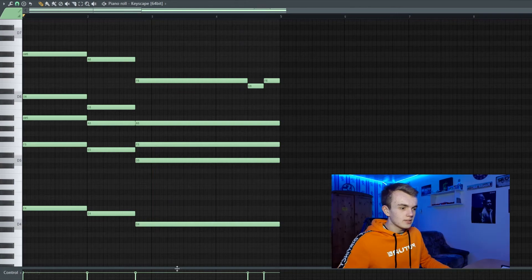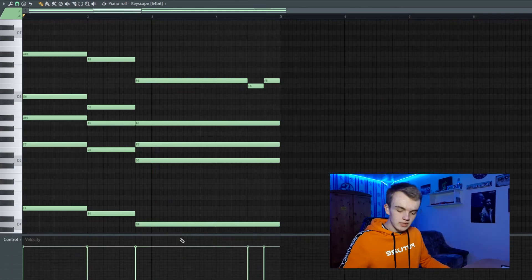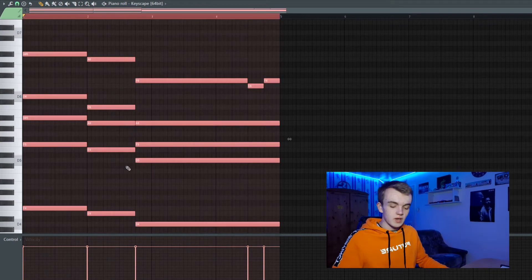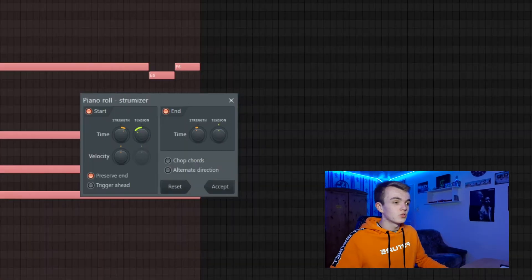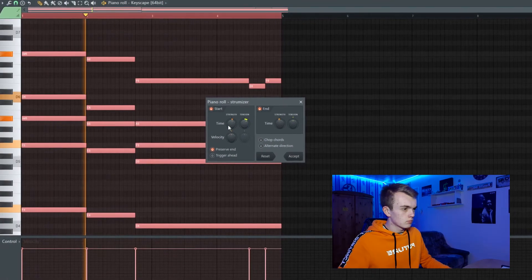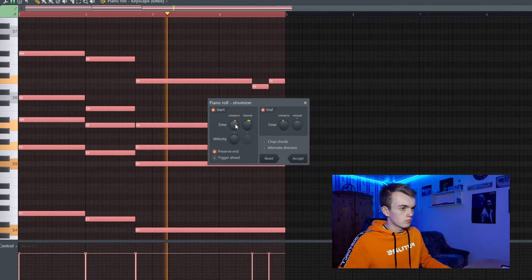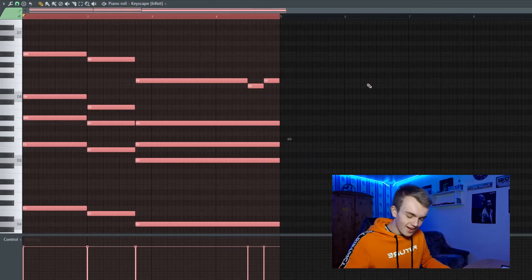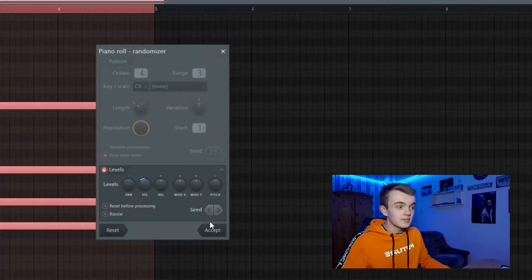Now let's select the complete melody — you do that by pressing Ctrl and A to select everything. Then press Alt and S to open up the Strumizer and strum the notes a little bit. After that, press Alt and R to open up the Randomizer and randomize the velocity of your melody.